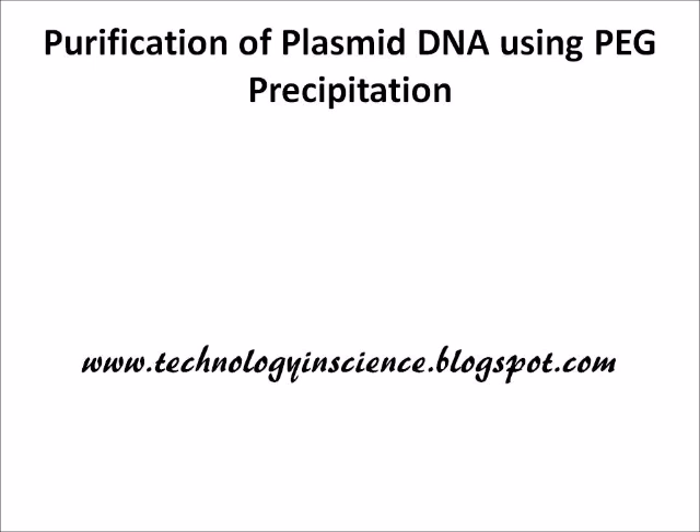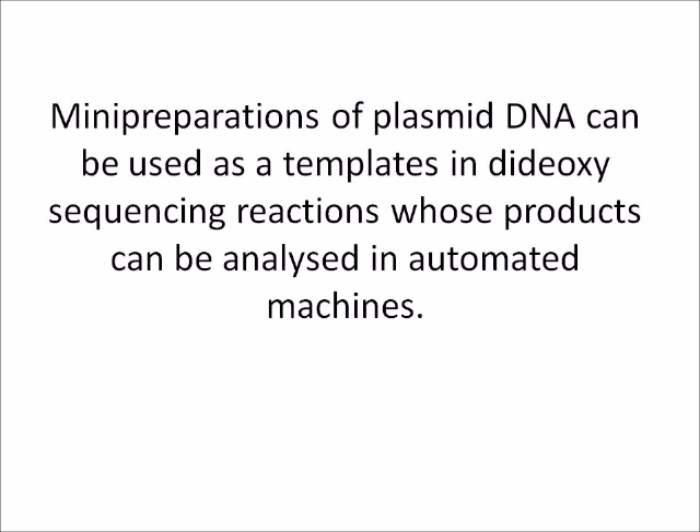Purification of Plasmid DNA Using PEG Precipitation. Many preparations of plasmid DNA can be used as templates in dideoxy sequencing reactions whose products can be analyzed in automated machines.